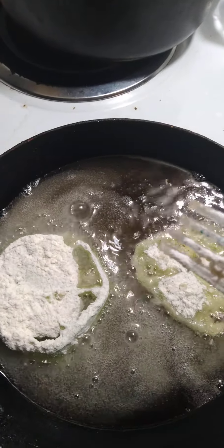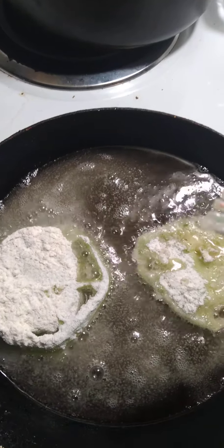Alright y'all, I will show you what they look like when they're all done and nice and golden crispy brown.